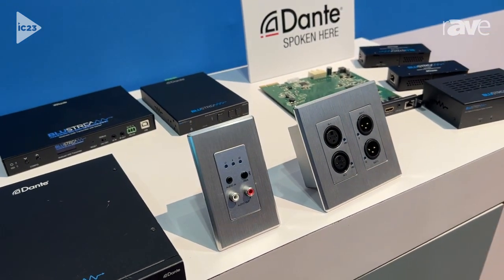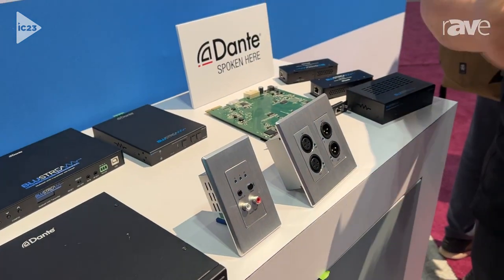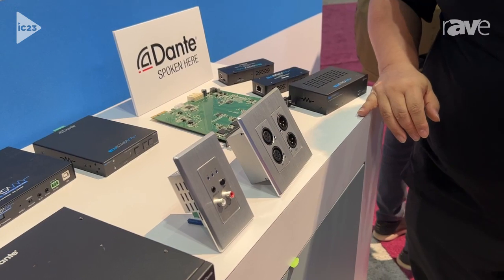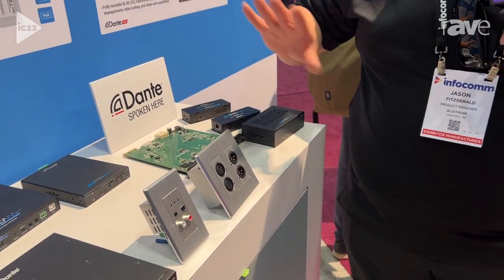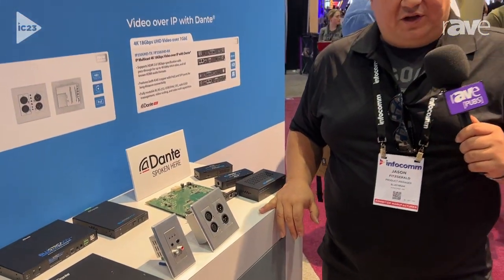So bringing Bluetooth — consumer devices, your phones, your mobile devices, everything Bluetooth — into a Dante workflow. And it's a wall plate, so this is going to fit right into any wall, very comfortable in any application from hospitality and meeting rooms to DJ booths inside bars and restaurants. Everyone loves and uses Bluetooth these days.